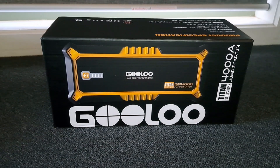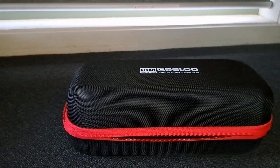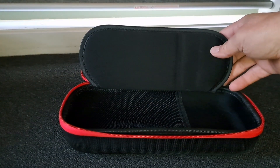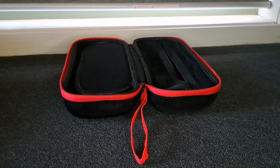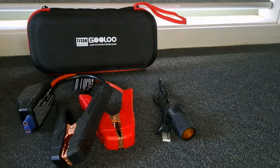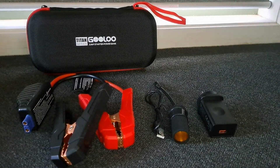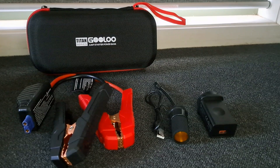Here is the original box that it came in. When you first open up the GoLo, you have this nice handy cover case. You open it up and it has the battery pack on one side and all the accessories on the other. Inside you will find the charging cables, the accessory cables — two of them, one for charging and one for auxiliary — and one USB plug-in port.